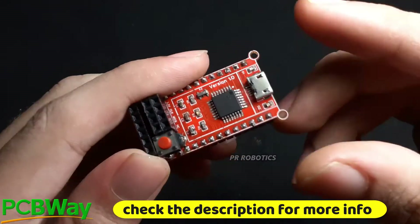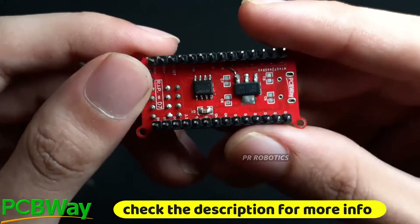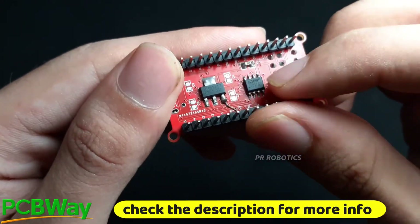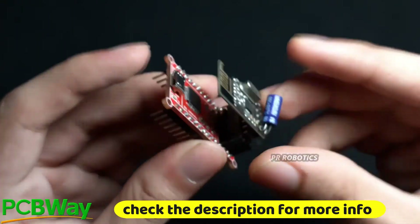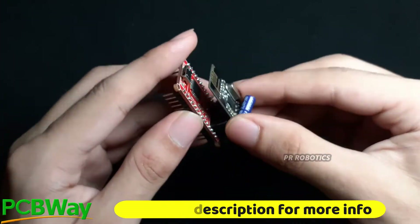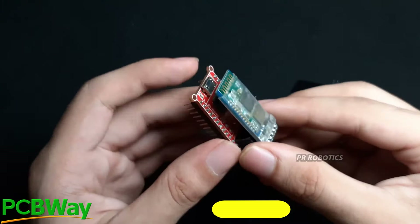I have already assembled one board here. The microcontroller is the ATmega328P and I am using an AMS1117 3.3V voltage regulator along with a boost converter IC. I can easily connect the NRF24L01 radio module, and I can also swap it with the HC-05 Bluetooth module as well.